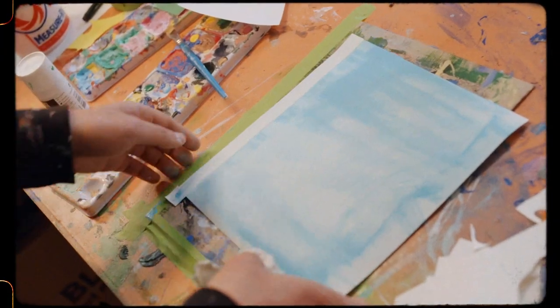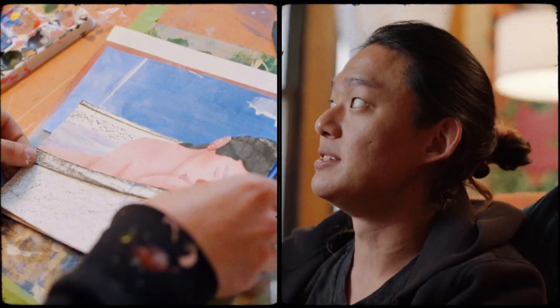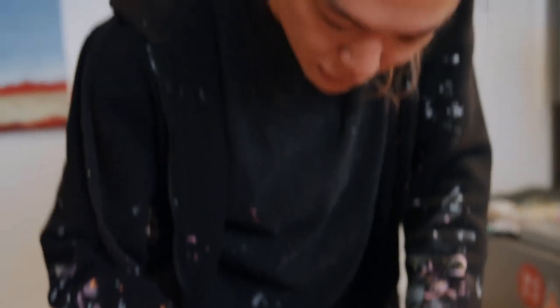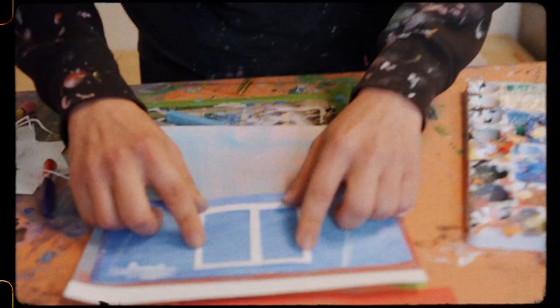I want to spray this to give it some gradient. The immediacy to translate your ideas into anything should supersede this idea that you need the best materials to make the best art. And you don't also have to use just your brush — you can use your finger.